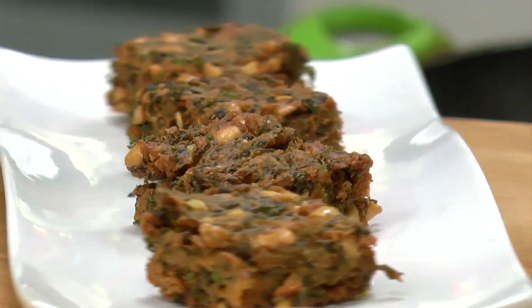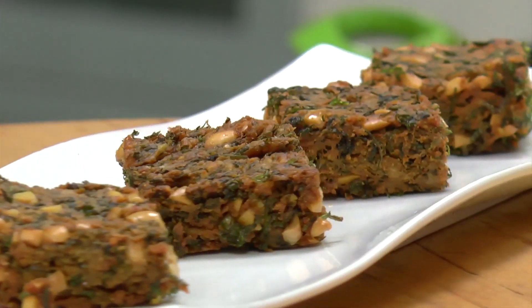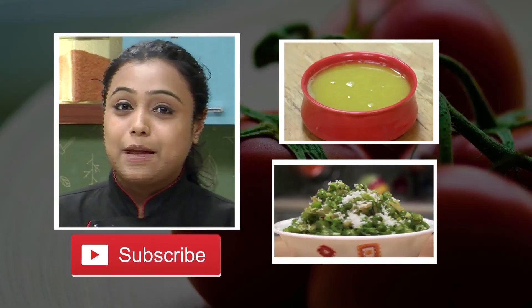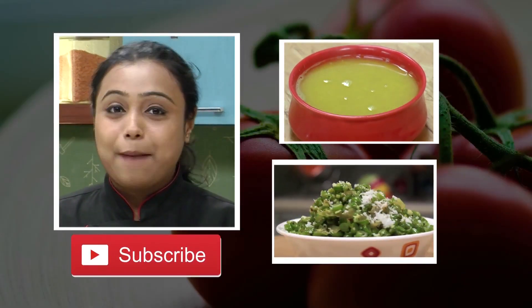A very simple recipe — do try it! If you like our videos, do subscribe to our channel. Stay connected. Happy cooking!